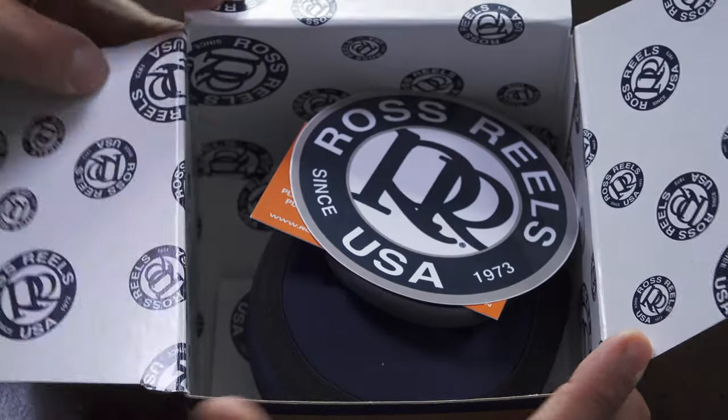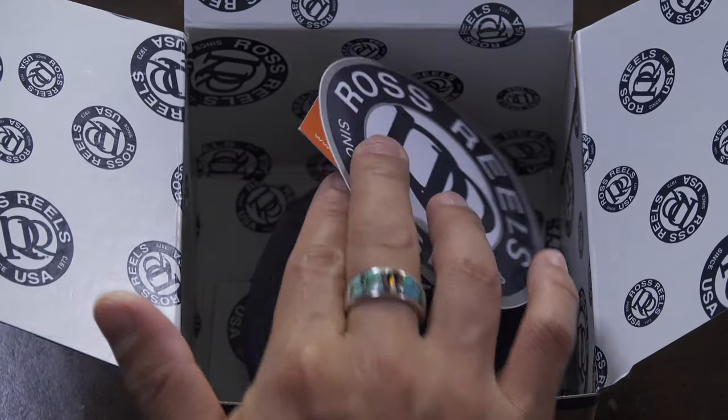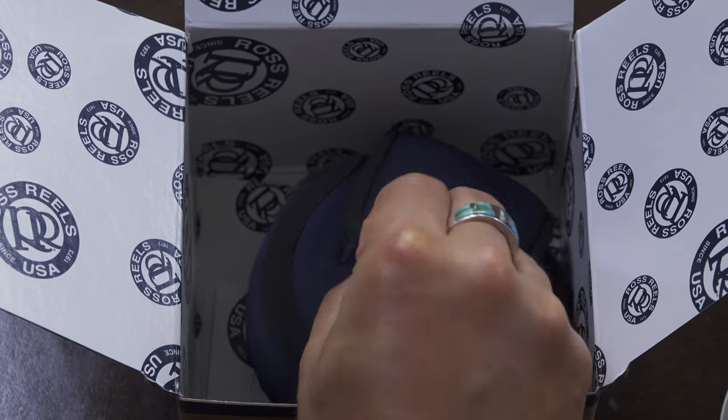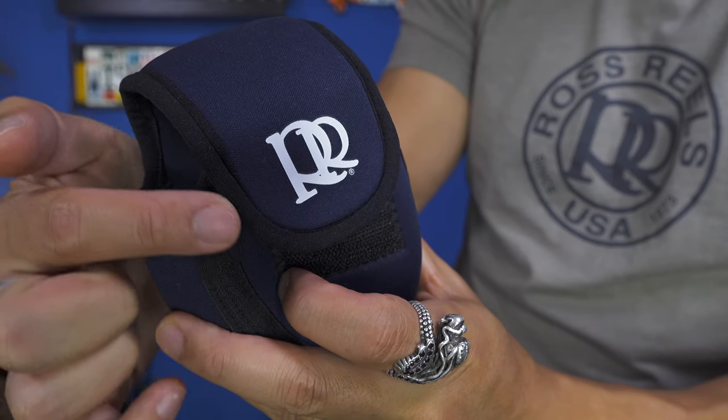Alright, so let's see what's inside. If you're familiar with Ross reels you'll notice that everything is pretty much the same — you do have the sticker and also the warranty reminder. Now the first thing you'll notice that is different is actually the reel case. They decided to upgrade it. You notice that there is now piping on the outside rim, a logo on both sides, and the stitching is a little bit cleaner. They also have more velcro on this side, which is really good because now you can easily put it in with the rod along with the reel case.